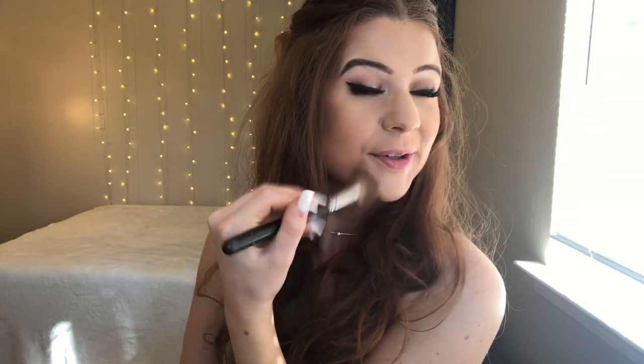Sometimes I like to contour my chin out here to make it look pointier. We are going to contour the nose, which sometimes this works out for me and sometimes it does not. I just use this little e.l.f. brush — really fluffy. If you want to contour your nose, fluffy brushes are obviously going to make a more blendable line. Sometimes I'll go in with a more dense brush first and then blend it out with a bigger one. But I just noticed that this one creates less of a harsh, weird line on your nose. I feel like nose contouring just brings the whole look together.